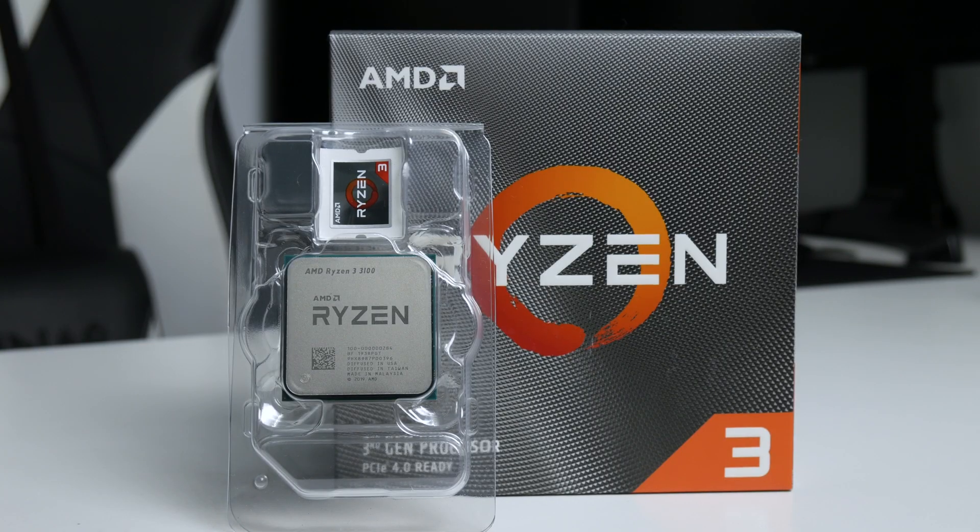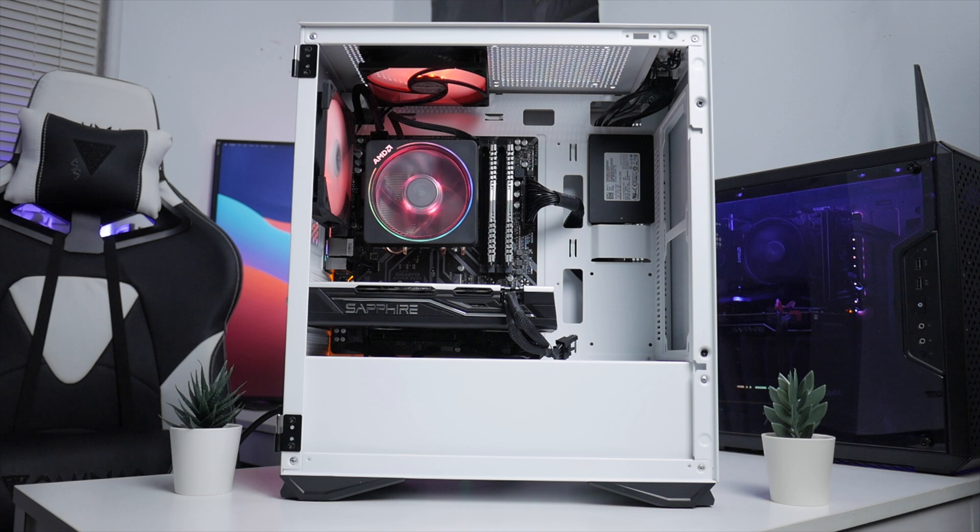I feel like I can push the CPU even farther — maybe to 4.3 GHz — but then you should definitely go with an aftermarket CPU cooler like the Cooler Master Hyper 212. I feel like the Wraith Prism is not good enough for 4.3 GHz; your temperature will definitely go up to around 80–85°C, so I don't recommend it at that speed.